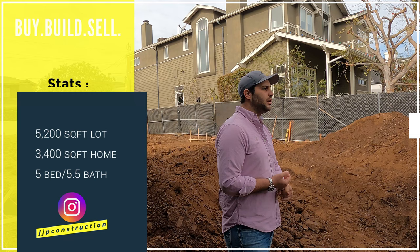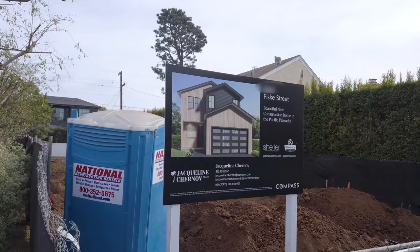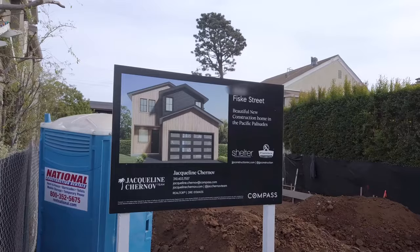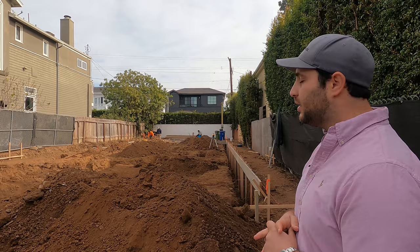This is a 5,200 square foot lot that's going to house a 3,400 square foot home with five bedrooms and five and a half baths. It's a pretty standard white picket fence type home — you can see the design on the billboard we posted there. The expected exit price is just going to be over four million dollars, coming up in about six to eight months.